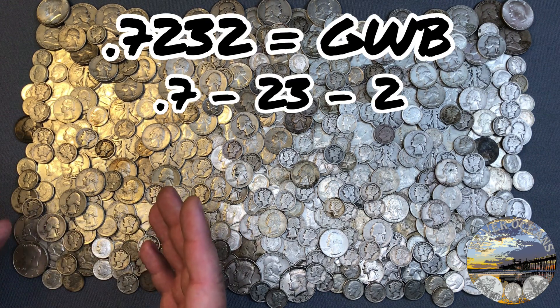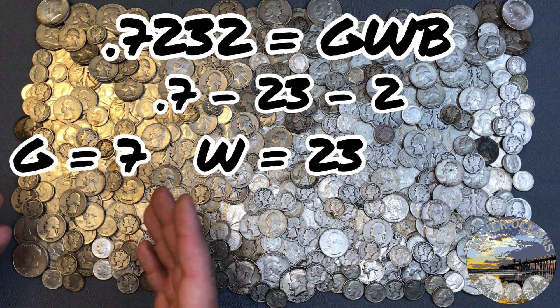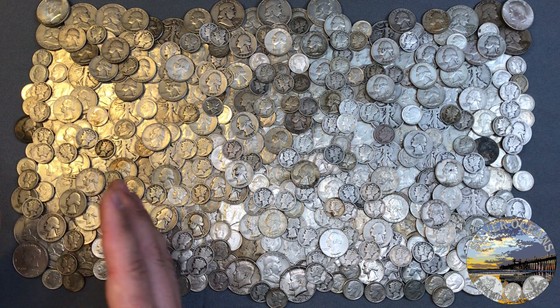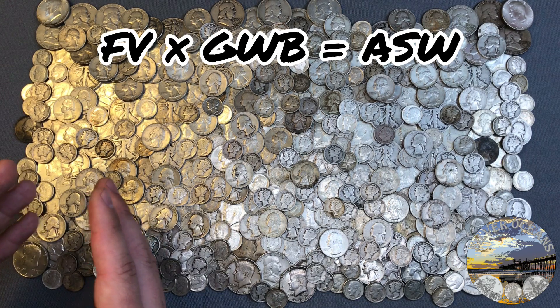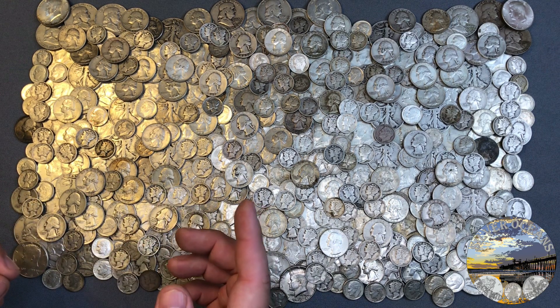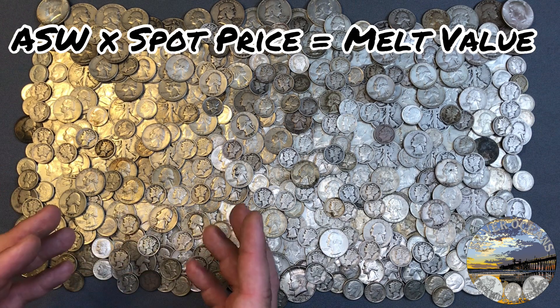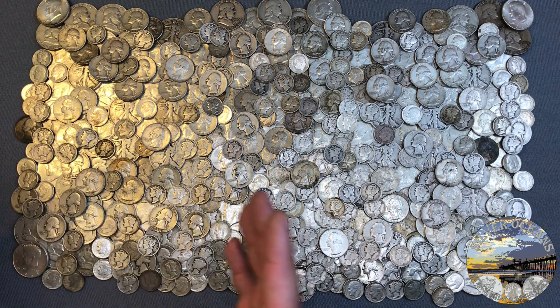The two middle numbers are grouped together, which is symmetrical, so that's easy to remember. G is the seventh letter in the alphabet, W is the 23rd, and B is the second — giving us .7232. So what we do is multiply the face value by the GWB. This gives us our ASW, actual silver weight. Then we take the ASW and multiply by spot price, and we have our melt value for our coins. Just multiply: face × GWB × spot.